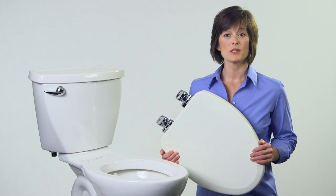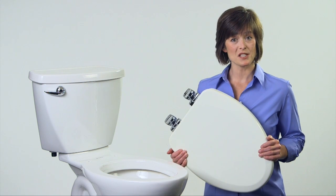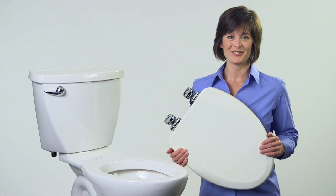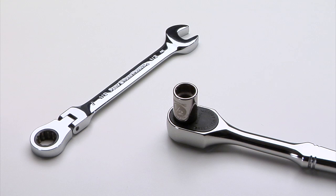A toilet seat with whisper close and the stay tight seat fastening system closes with ease, is adjustable and installs easily too. Let me show you how step by step. The only tool you will need is a half inch wrench — choose a combination wrench or a socket wrench.